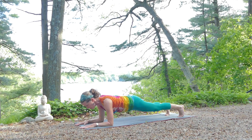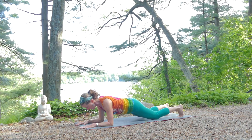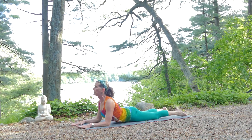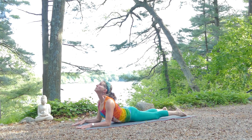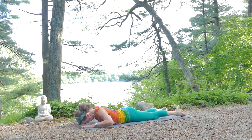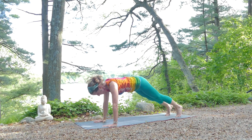A few more breaths here, letting your knees come to the floor, hips come to the floor — Sphinx pose again. Pull your chest through, lift your chin high, and then lowering down. One more time, breathing your way up, and back to downward dog.